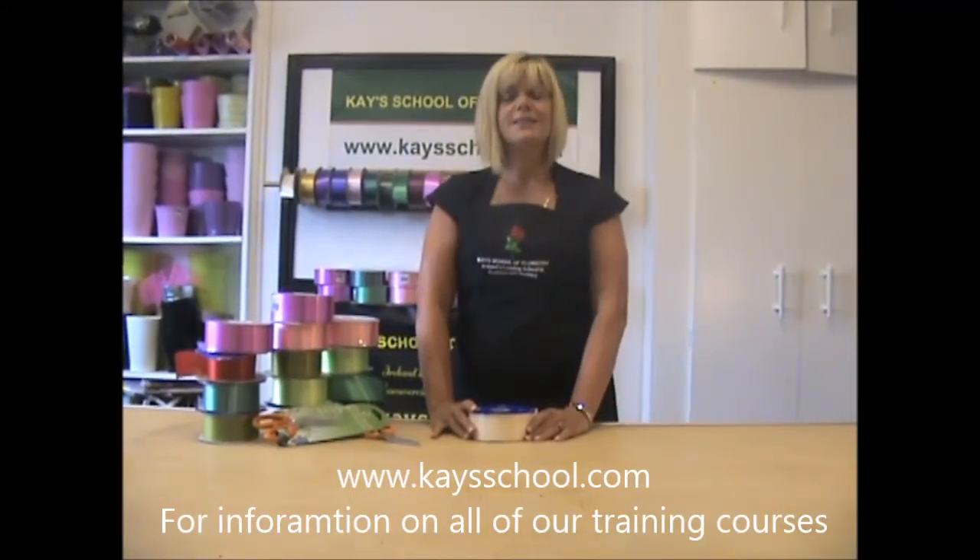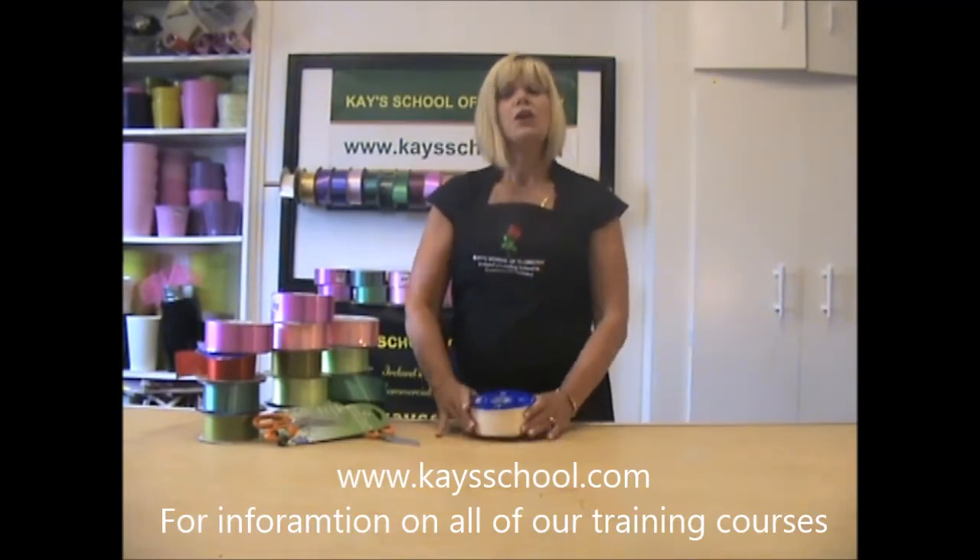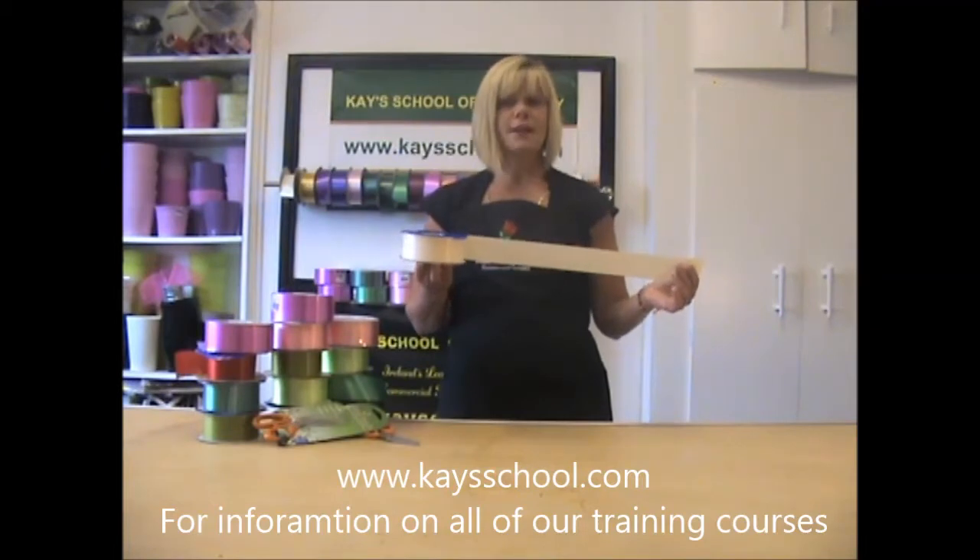Hi, Jeanette here and I'm from Kay's Flower School. Today I want to show you how to make some florist bows using this cheap florist ribbon that's available from most flower shops.